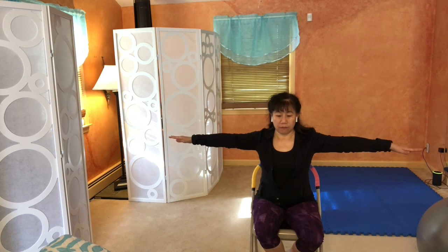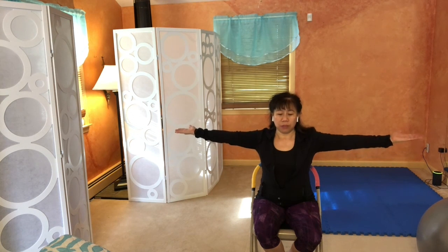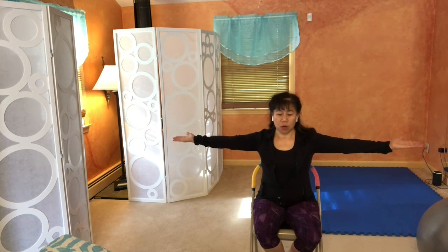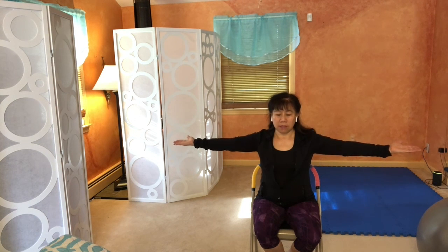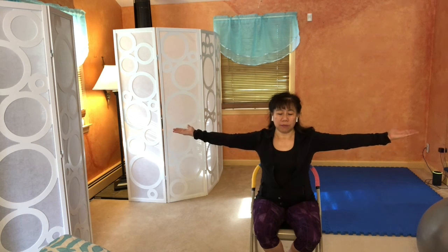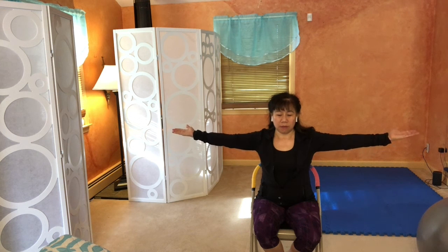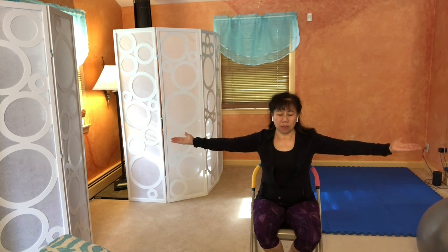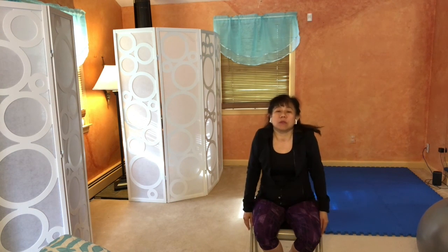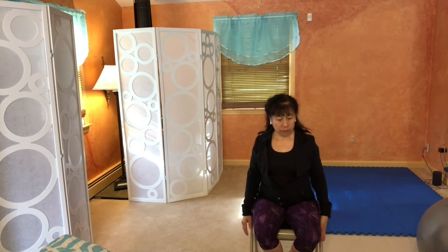Now flip your palms up facing the ceiling and do the same circular movement toward the back. Whatever direction you decide, it doesn't matter — start with whatever you feel like. Do about 10. Pause and switch to the opposite direction of the circle. See how slowly I do it, because I'm noticing my sensation. Pause, then slowly release your arms by your side. You may want to shrug your shoulders to release the tension, and then do the opposite direction.